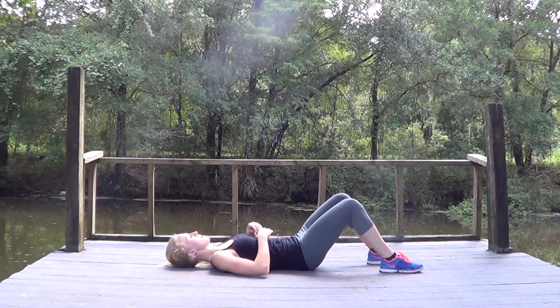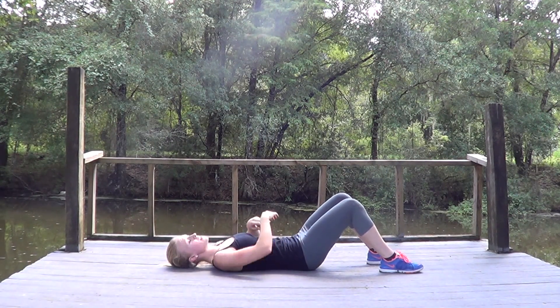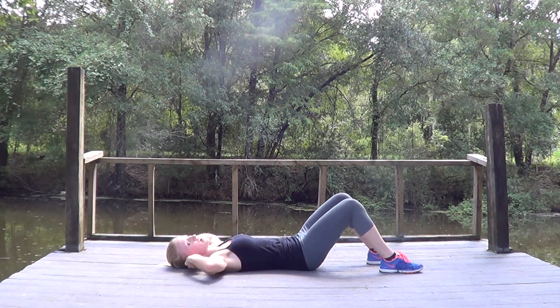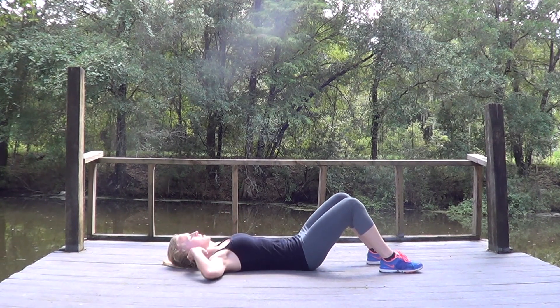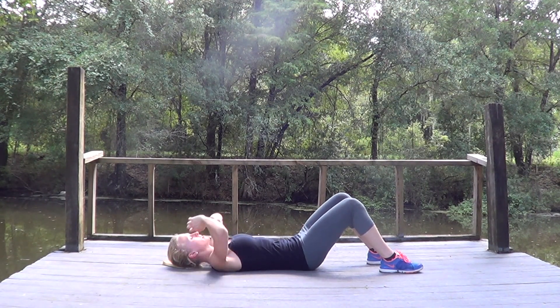Lay down on your floor or mat and place your hands either across your shoulders or behind your ears. Placing them behind the neck is dangerous because if you get tired and begin to pull on the neck, you can damage the cervical spine. So it's best to place your hands behind your ears or across your shoulders.